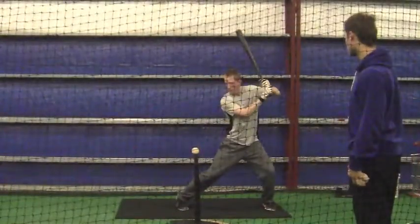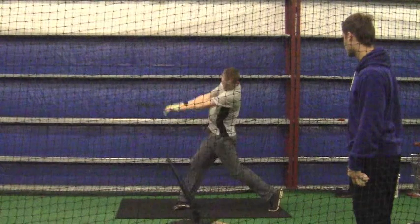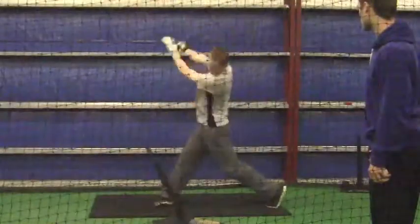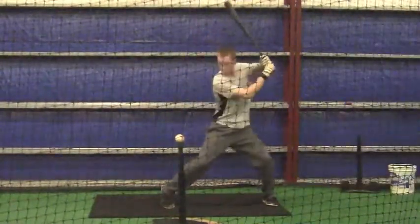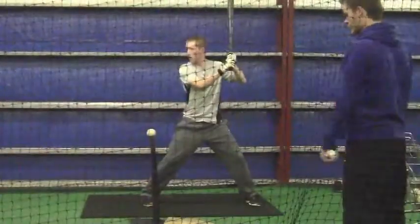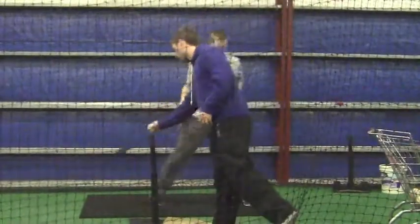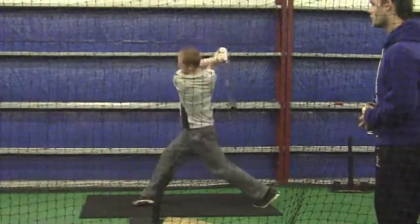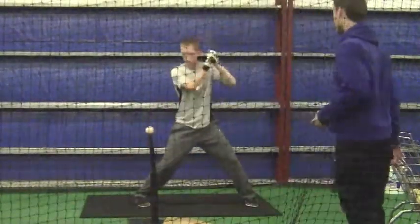Right here is where we started working on that. You really have to start thinking about your knees. I mean, you don't really need to do much with your hands — you've got really good hands, and your shoulders are not going up in the air like they were. You really need to focus on your knees.